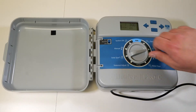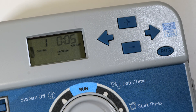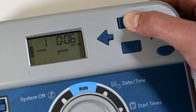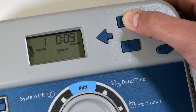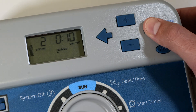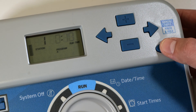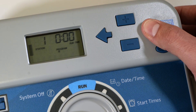Next, turn the dial one click to the right to the runtime selection. An amount of time will appear that can be adjusted using the plus or minus arrows. Once the first zone has been set, use the forward arrow button to cycle through the remaining zones to set them as well. Use the program button to ensure there are no other start times in programs B or C.